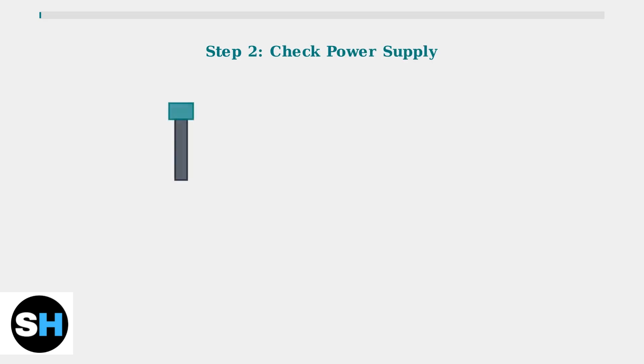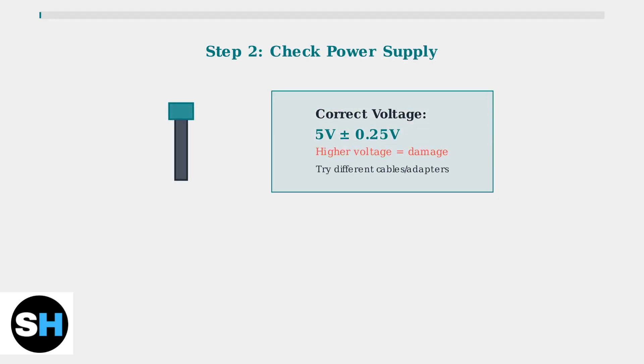Next, verify your power supply. Use the correct voltage of 5 volts, plus or minus 0.25 volts. Using higher voltage can damage your device. Try different charging cables and adapters to rule out hardware issues.